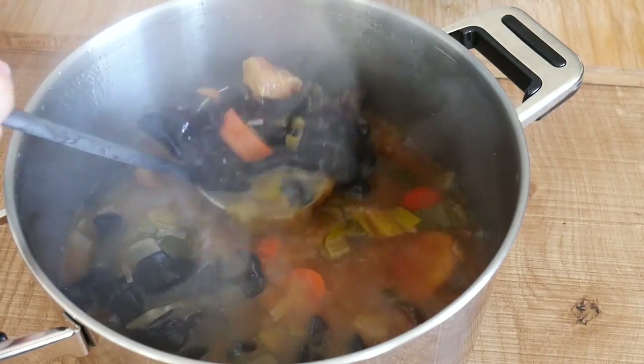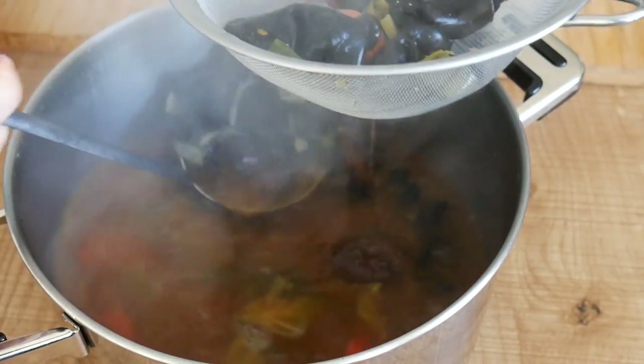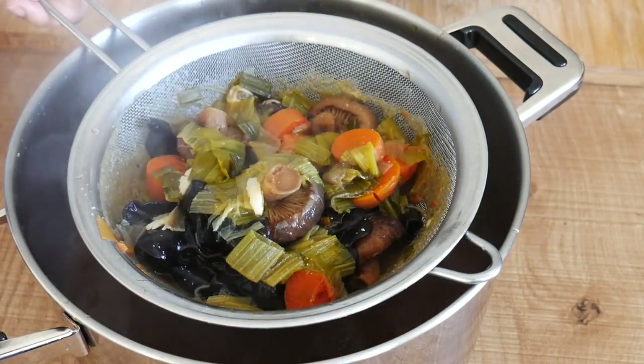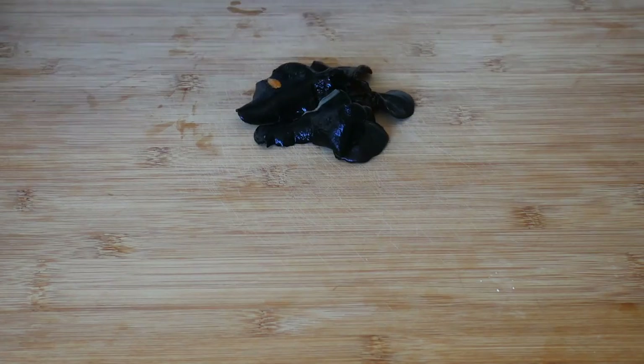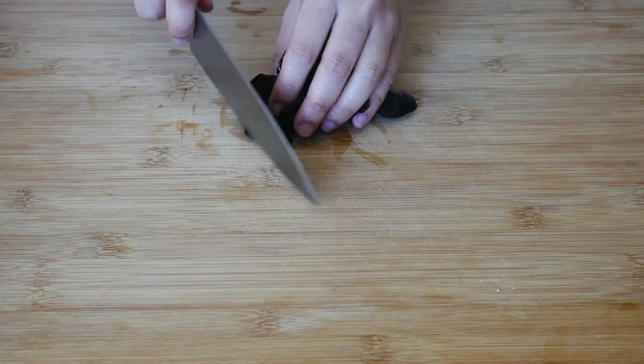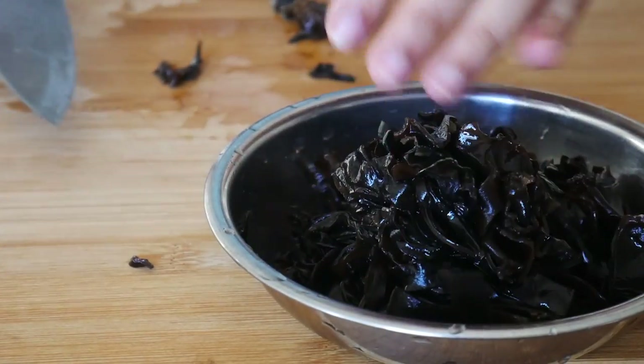Then simply remove the veggies — I should have removed the veggies before adding the miso, but anyway. What you want to do now is remove all the cloud ear fungus and either discard the rest of the veggies or keep them for something else later. With the fungus, just slice them into thin strips and set that aside. This will serve as one of the toppings later.